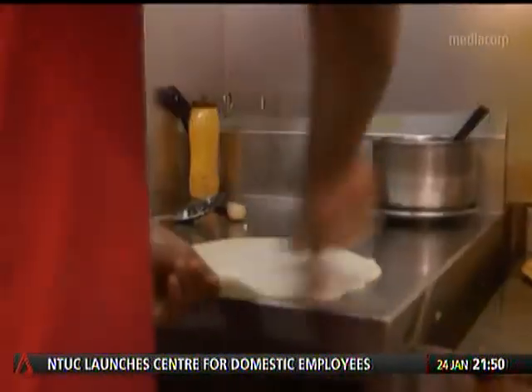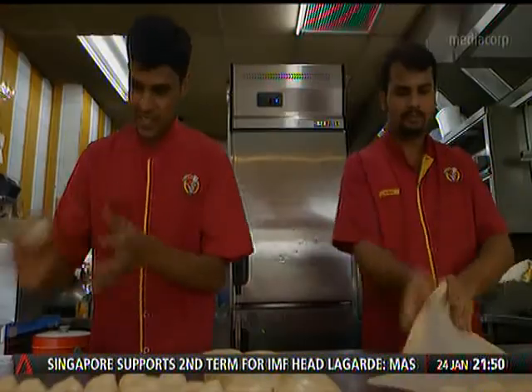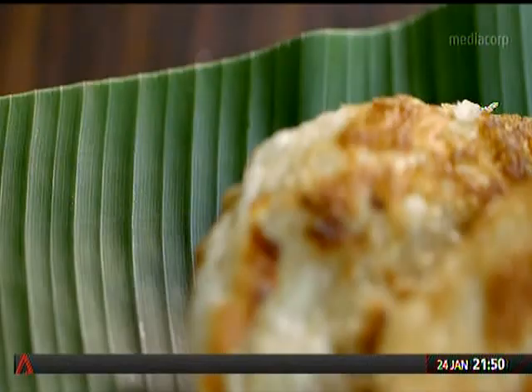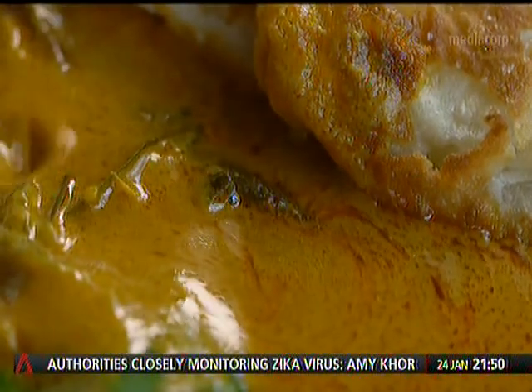Across the city-state, thousands of Roti Pratas are tossed in the air every day. With just basic ingredients and lots of anti-gravity, a lot of attention to detail must be given to a piece of Roti Prata for it to stand out in this crowded market. The operative words here being, a lot.